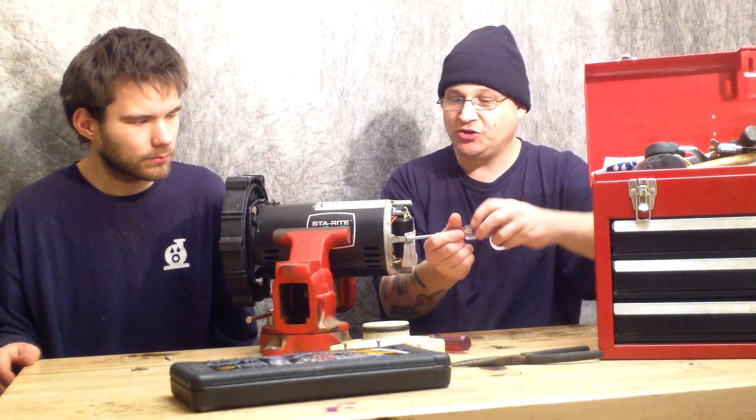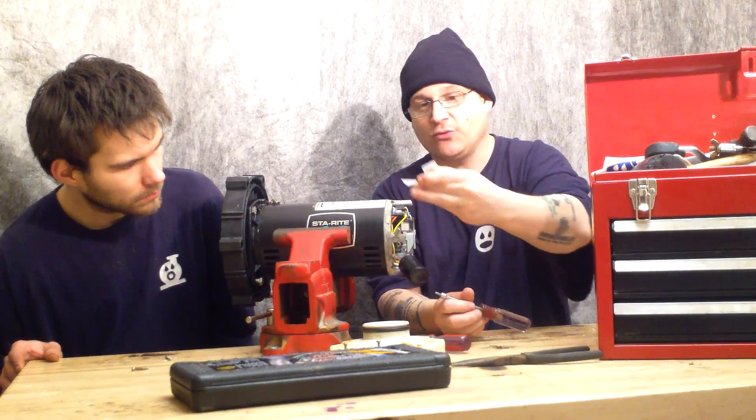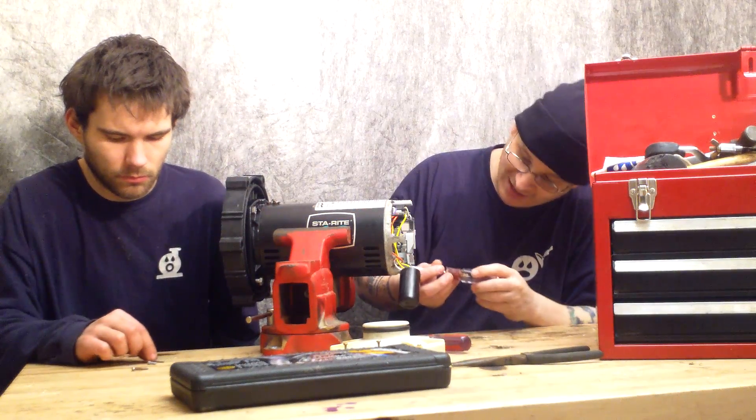The first thing we want to remove is we want to loosen this capacitor bracket. Here's my little screw — I'm going to give it to Robert. Make sure you put that in a safe place. Robert's going to put it on the table so it gets kicked around, and then we'll lose it later.